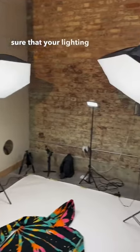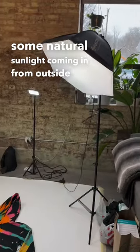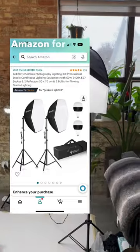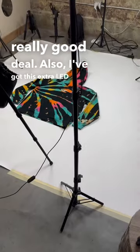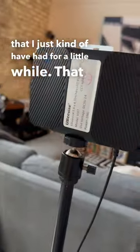You're going to want to make sure that your lighting is perfect. I also have some natural sunlight coming in from outside, but these two soft lights are perfect and they're on Amazon for only 80 bucks, which is actually a really good deal. I've also got these extra LED lights that I've just kind of had for a little while.